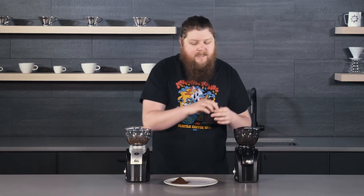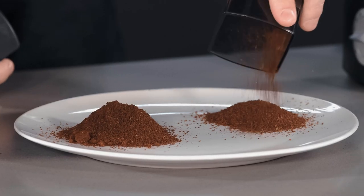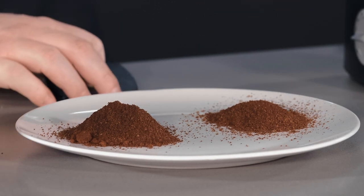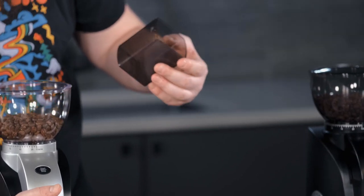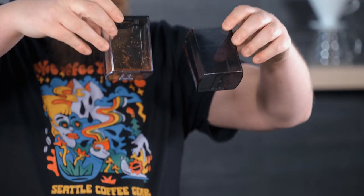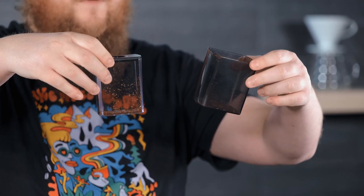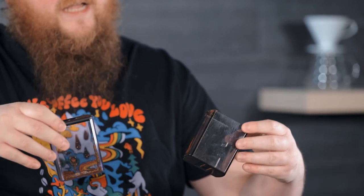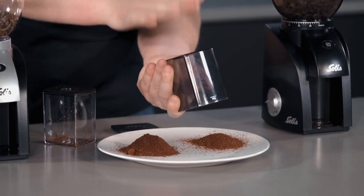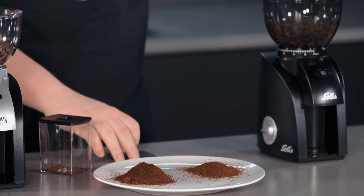Now let's look at the Zero. We have a tiny bit of cling up in the corner, but you definitely see less cling in the Scala Zero's catch bin and it's generally a lot easier to clean the grounds out. If you give this a few hard taps, it's pretty much completely clean at this point.